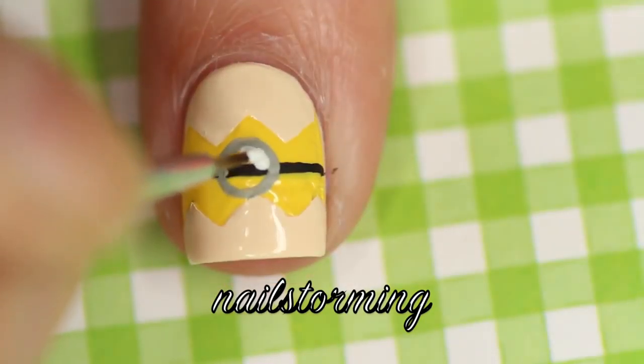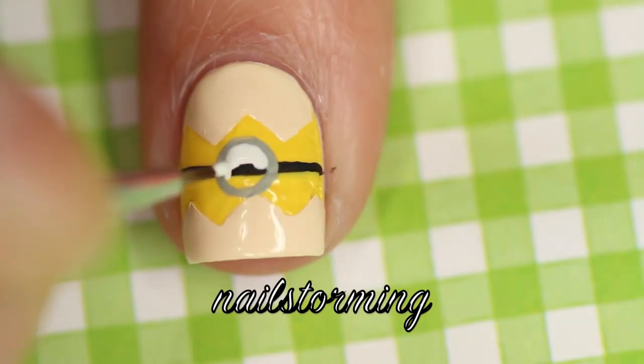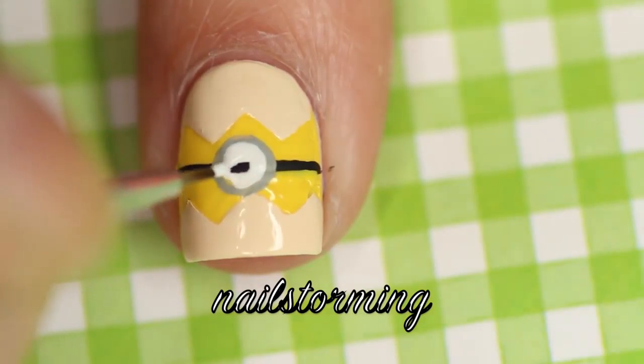Then using that same brush, I'm going to fill in with white. I'm just doing this carefully so that I don't have to go back in with gray. If you do get a little too thick with the white, you can always reline with gray — no big deal.